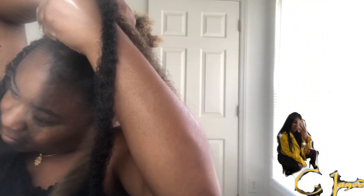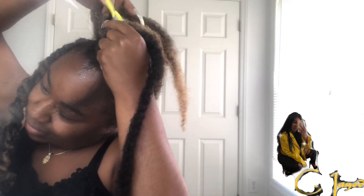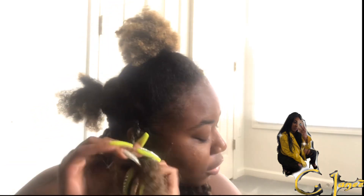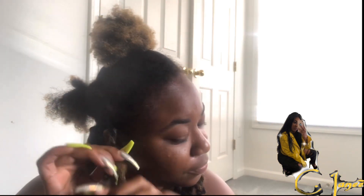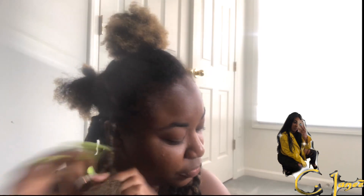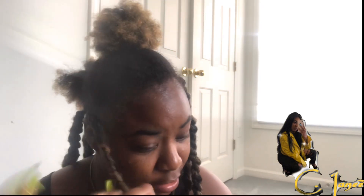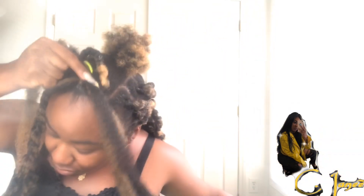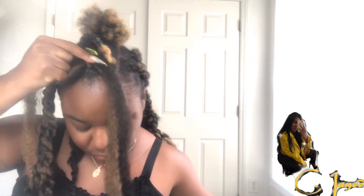I'm doing the same process — braid it and then start twisting down. I feel like jam is much better to use than gel because gel is slippery and jam has a thicker consistency, but unfortunately my jam had melted so that's why you don't really see me using it throughout the video. I'm trying to do it in slow-mo because a lot of people aren't braiders, so just try and do it to the best of your abilities.